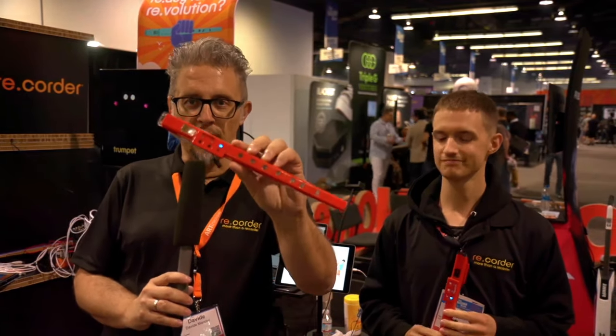Hi to everyone, this is Davide from RT Noise, an Italian company that presents this here at the NAME — the Recorder. The Recorder is a hybrid acoustic digital instrument.